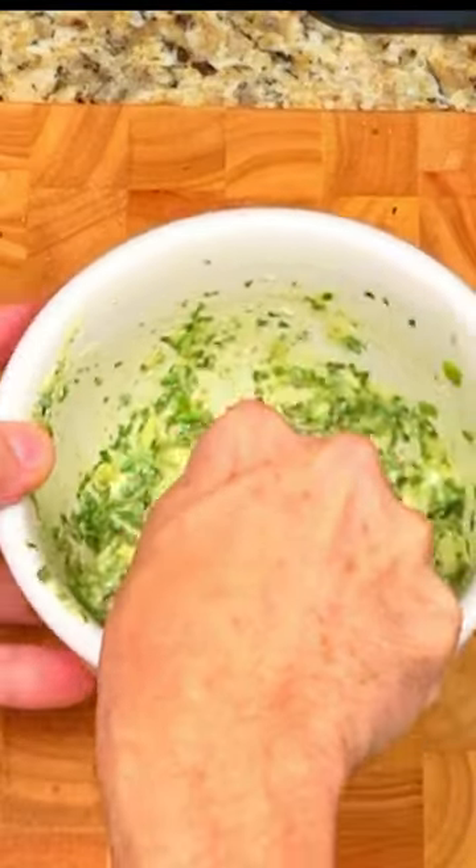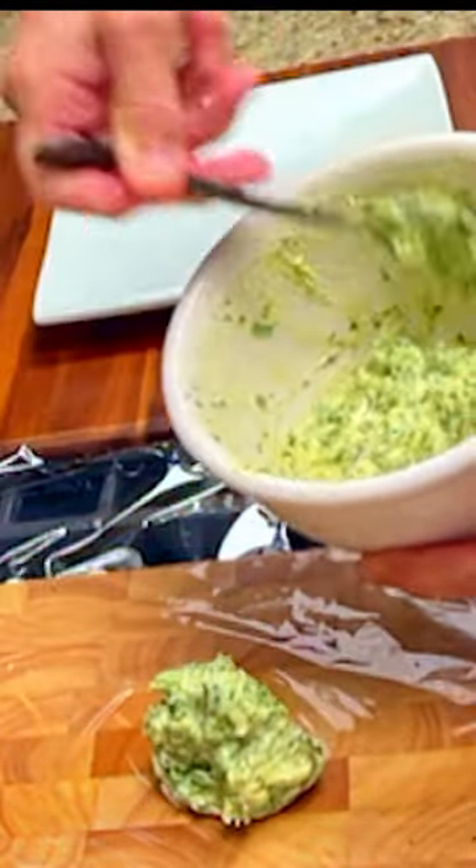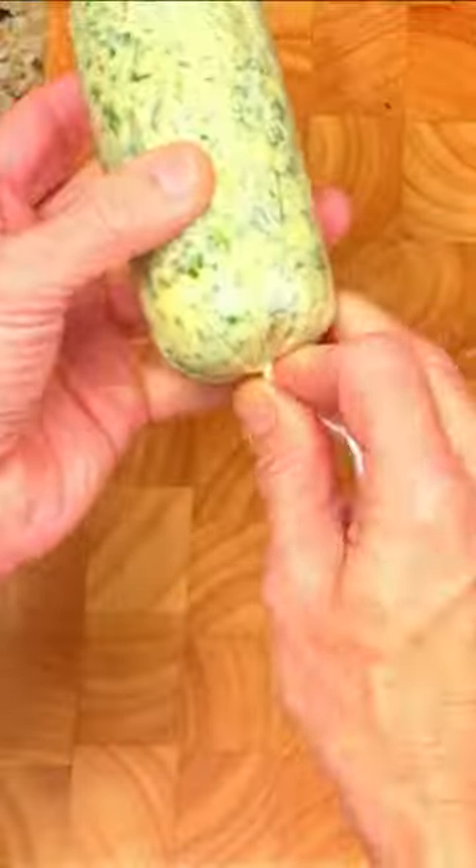Stir everything together and put the herb butter onto a sheet of plastic wrap. Fold the plastic wrap over, roll it up, and refrigerate it for at least two hours.